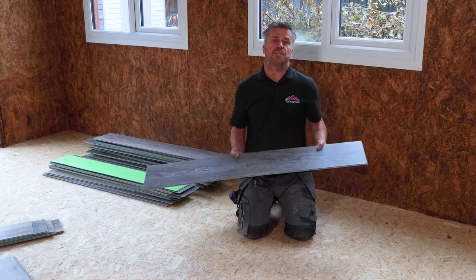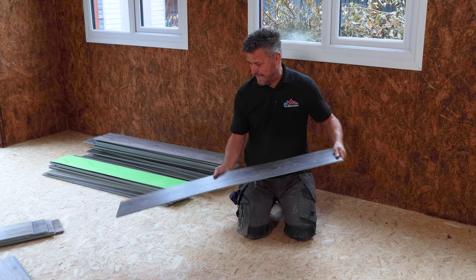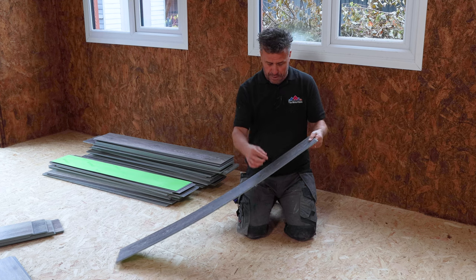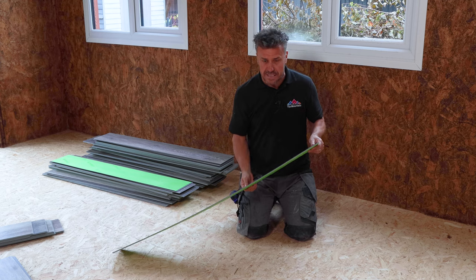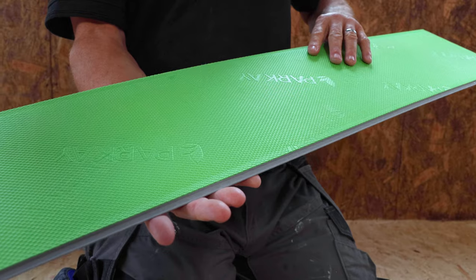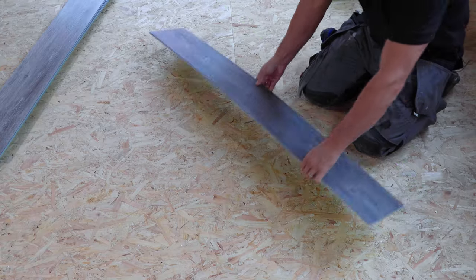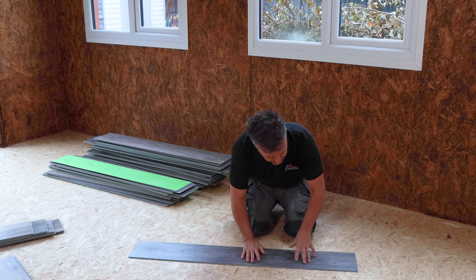In each box you get 10 individual planks, which will cover about 2.2 square metres. The length of them is 120 centimetres and the width is 18 centimetres. The overall depth is about 5.2 millimetres, but one millimetre of the base is the underlay, which is already attached to the bottom. So you do not need a separate underlay on the floor. These can be fitted directly onto your subfloor and it's got quite a good grip — it doesn't move very much.